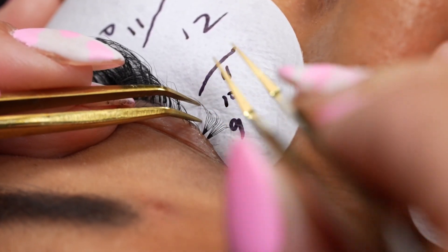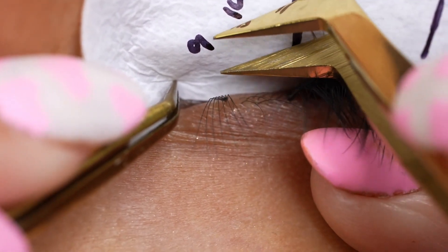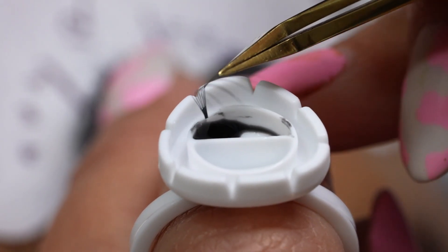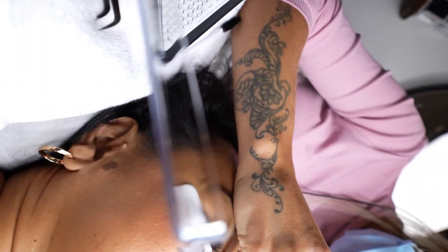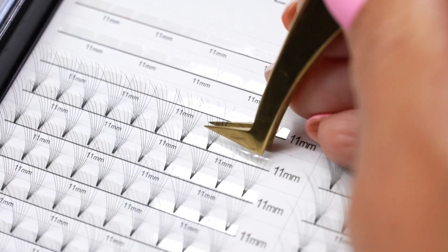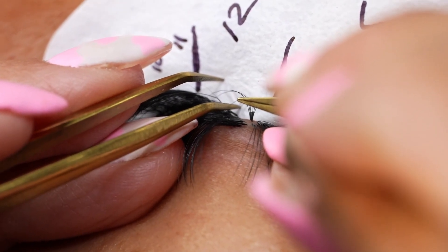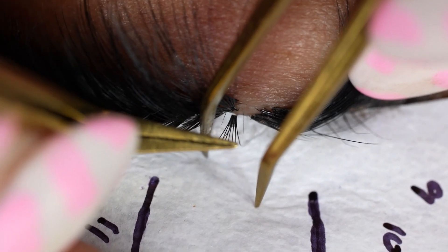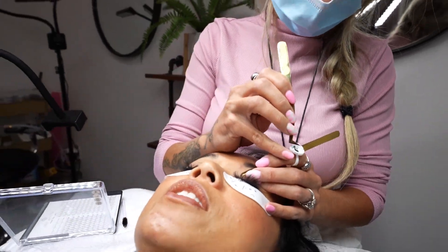Jen also has weaker natural lashes — not the kind you can just put whatever you want on. In order to give her longer lasting, fuller lashes that complement her natural lash strength, we work with a lower diameter lash in higher dimension and wider fans. That is exactly what we did today.